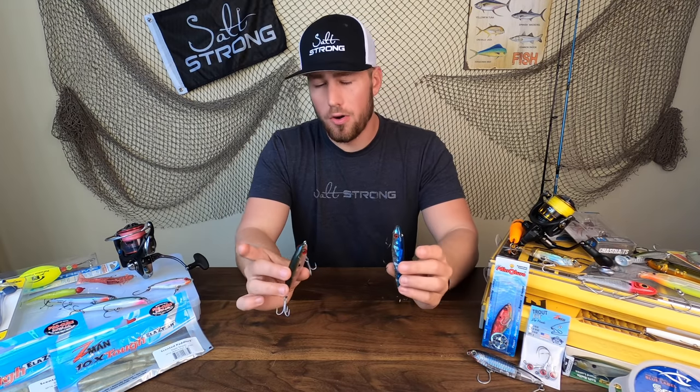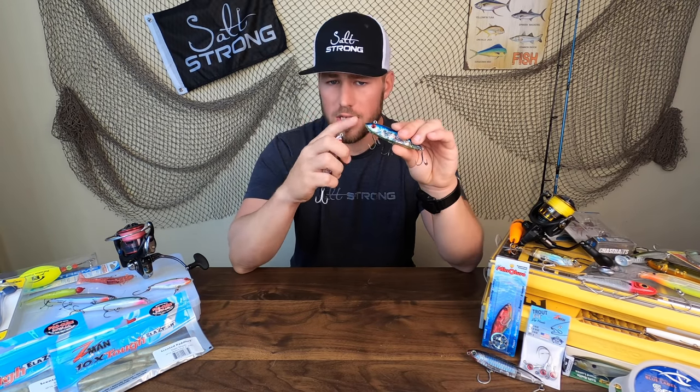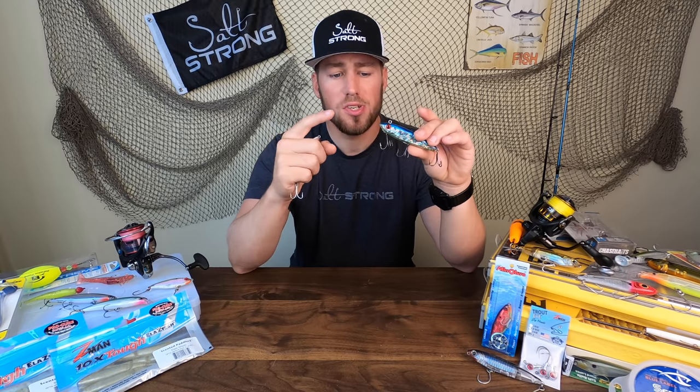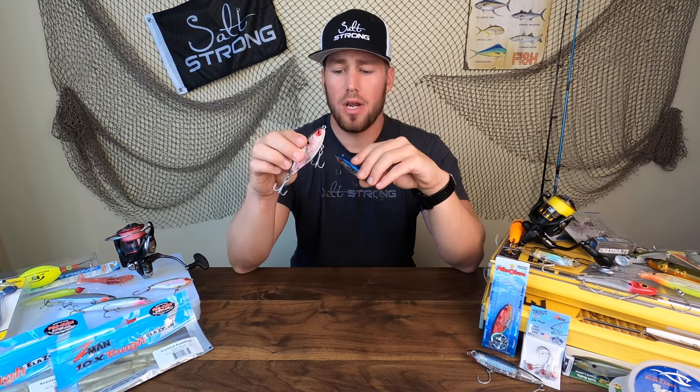Mirror lure does make a lot of different hard body baits, but the two I'm going to be focused on in this video are going to be twitch baits — your sinking twitch bait and your suspending twitch baits, specifically the 52MR that I've got here and the 27MR that I've got over here.